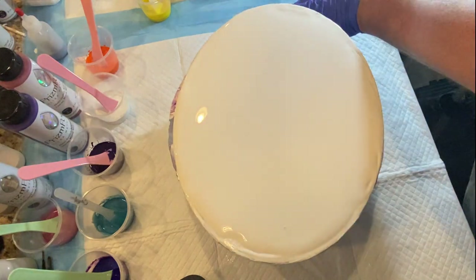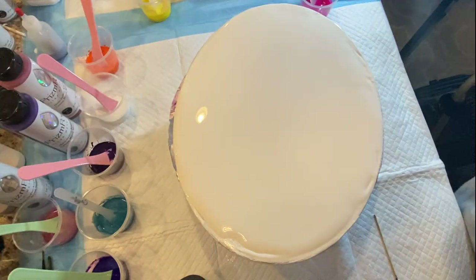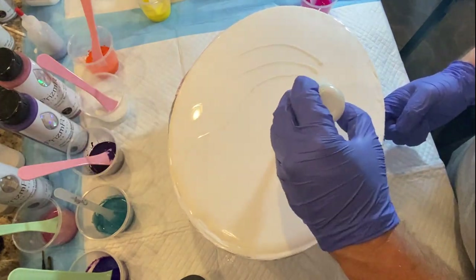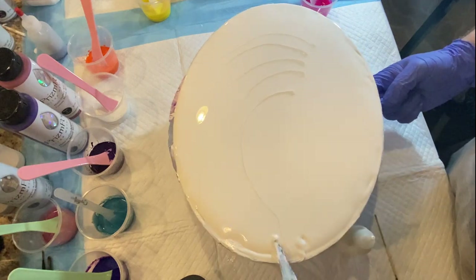That's a mouthful. She does these amazing, amazing pours. And I've been wanting to try this for a while now. And I think I'm doing it on a 10 by 14 inch oval.